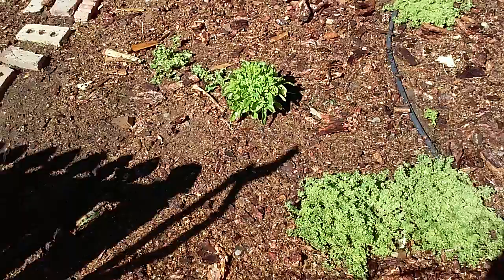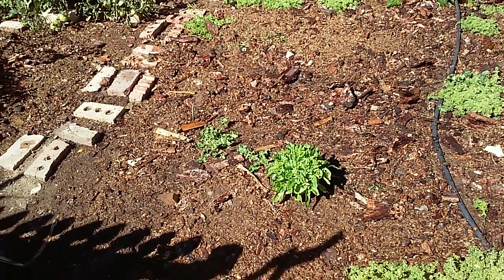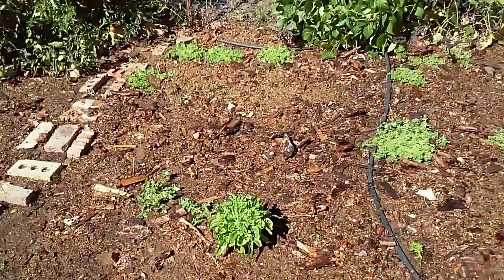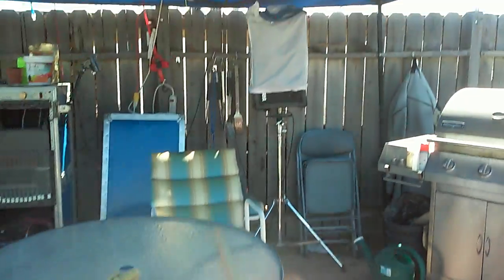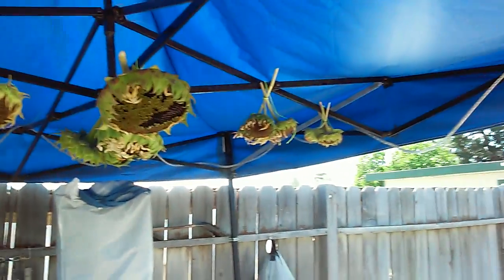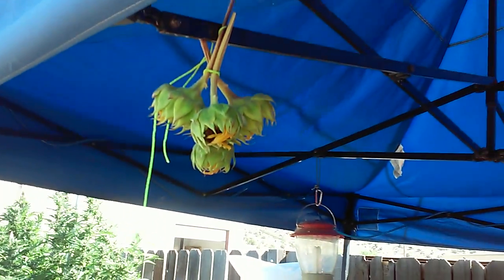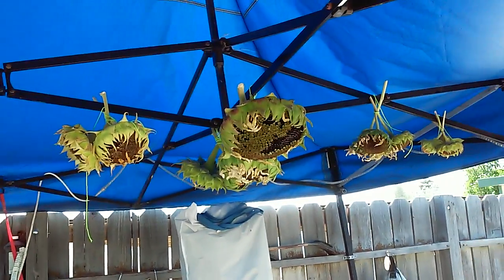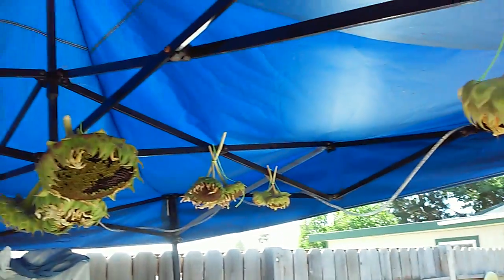I watered all the wood chips and the lettuce and you can see all the bees and the wasps coming in and getting a little drink of water — love it. And I harvested the sunflowers. You can dry them just as long as you keep them away from animals and stuff. I just started hanging them outside until they dry, and as long as you keep them out of the sun and all that.